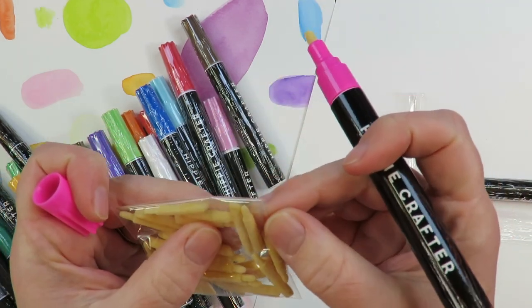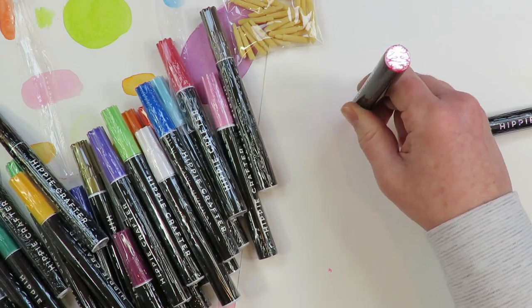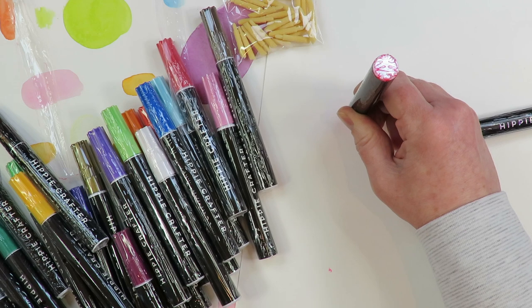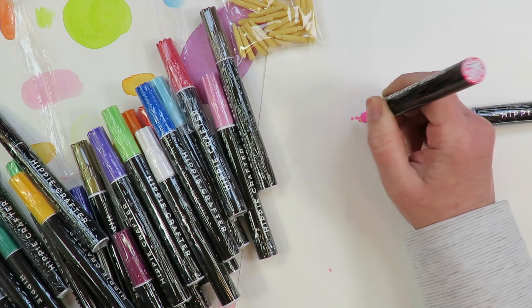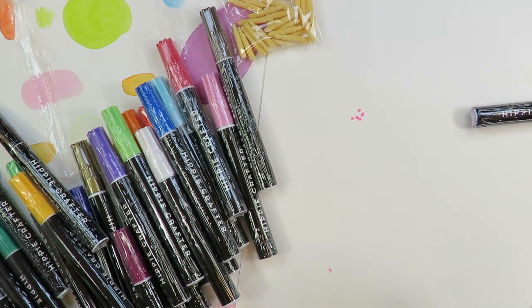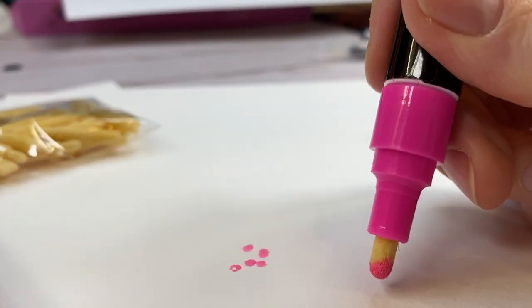The barrels are definitely of cheaper quality — the barrel is just wrapped in a black sticker, so they're a little bit basic. But for only a dollar a marker, that is about what I would expect.